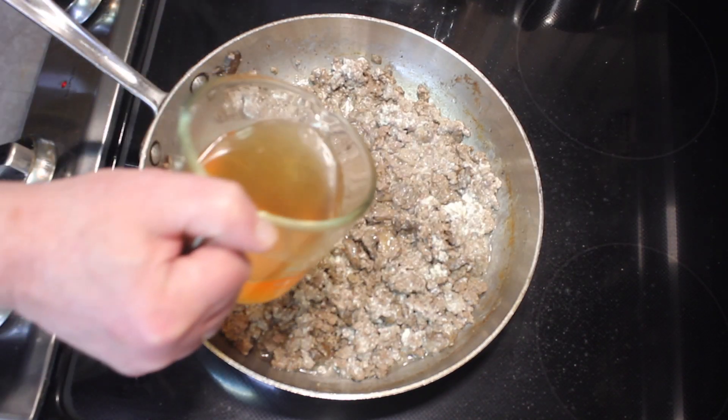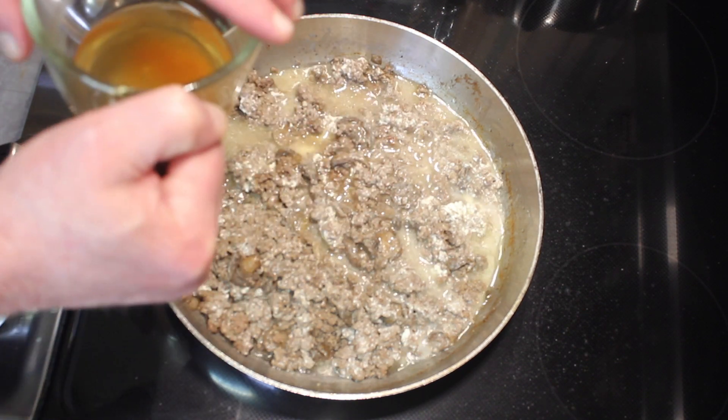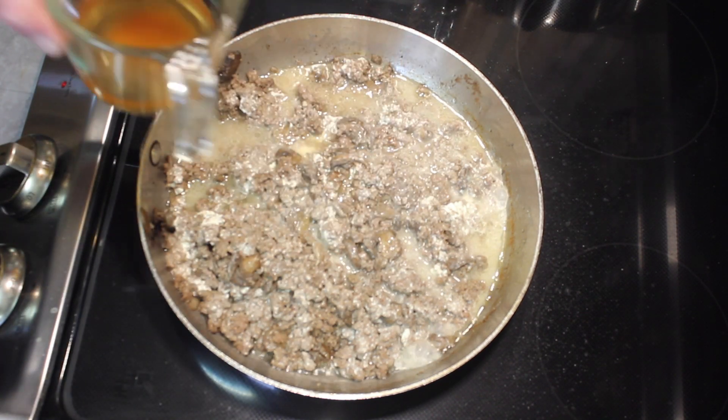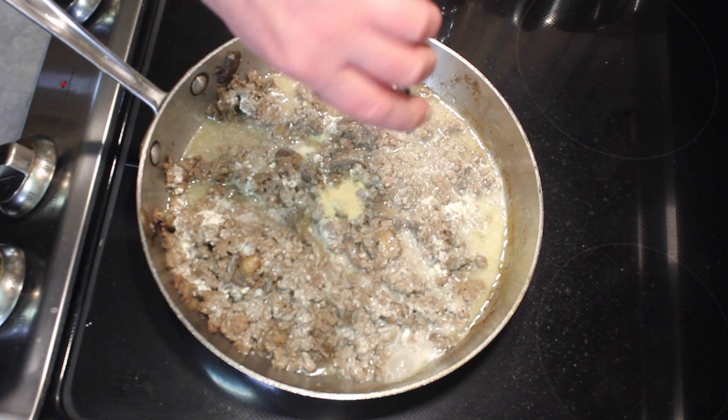Next I'm going to add about half a cup of beef broth. I have a cup here, but I'm going to add about half a cup. I'm also going to add garlic powder, half a teaspoon.